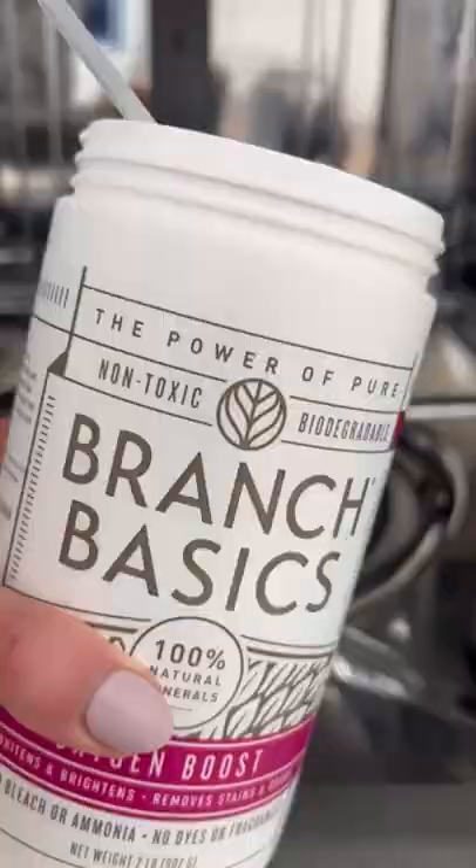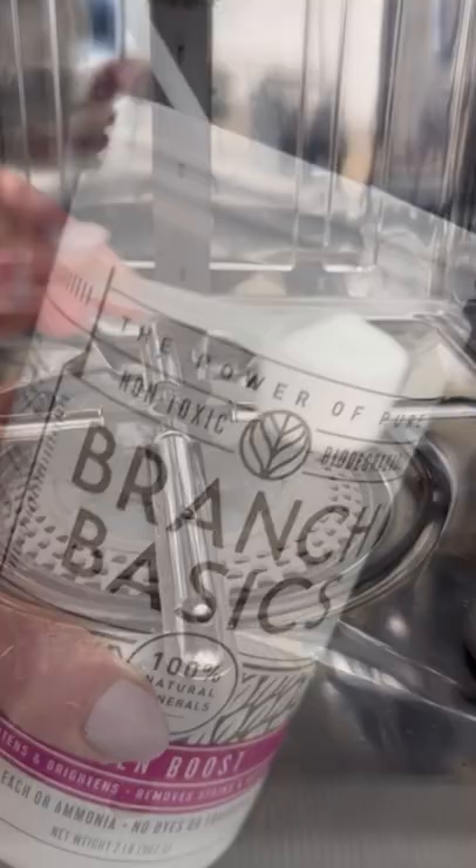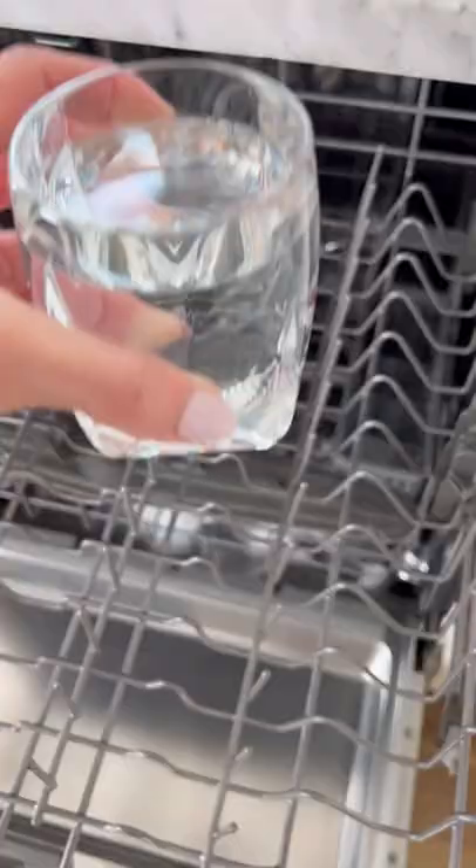You might not know this, but every few months you need to deep clean your dishwasher. Disgusting food residue builds up inside the filter and on the arms, which then leaves your dishes, well, dirty.